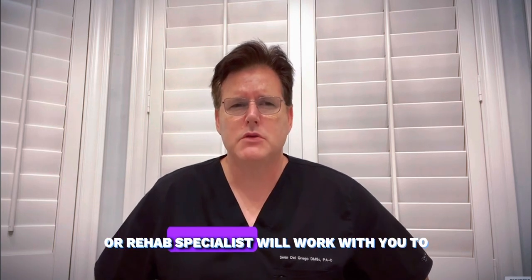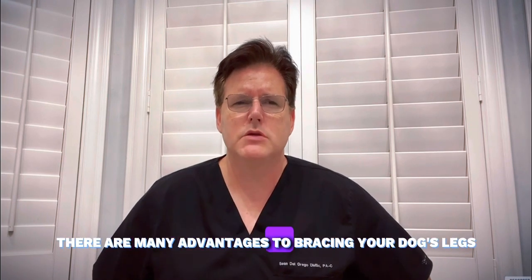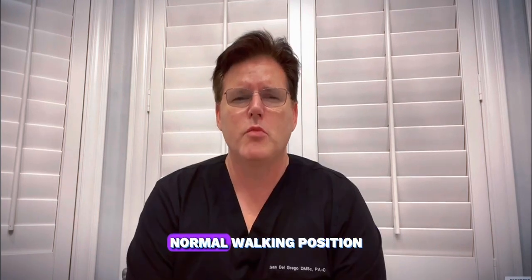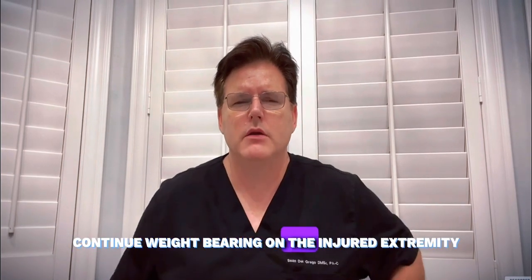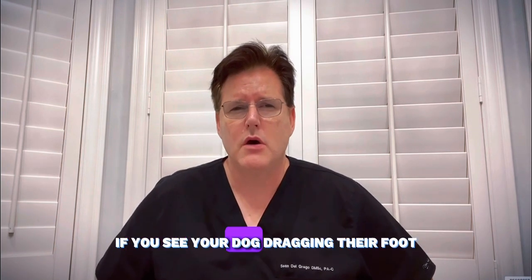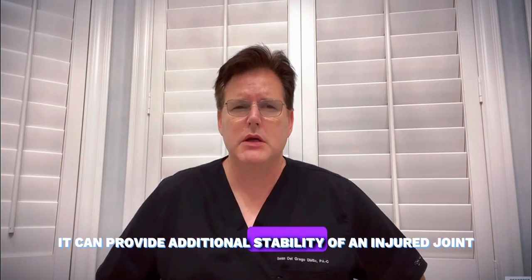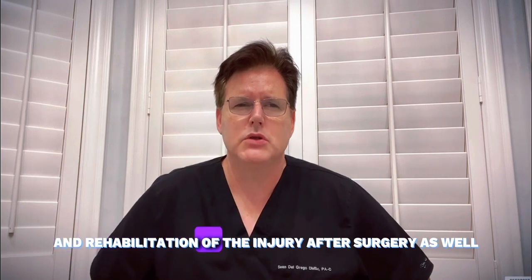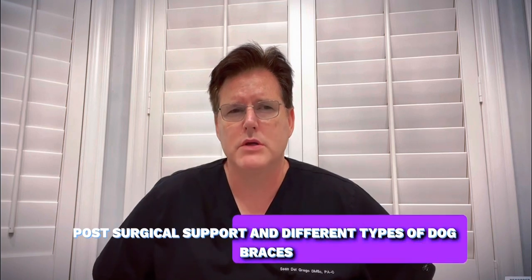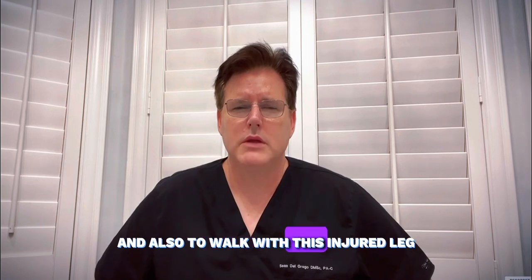Your veterinarian or rehab specialist will work with you to select the best brace for your dog. There are many advantages to bracing your dog's legs. Some reasons include maintaining normal walking position, continuing weight bearing on the injured extremity, adding additional support for a leg fracture or injury. If you see your dog dragging their foot, it promotes healing. It can provide additional stability of an injured joint and rehabilitation of the injury after surgery as well.